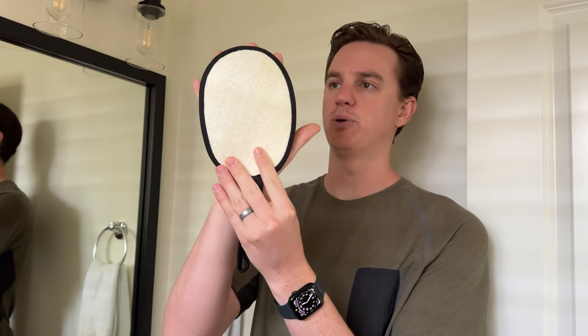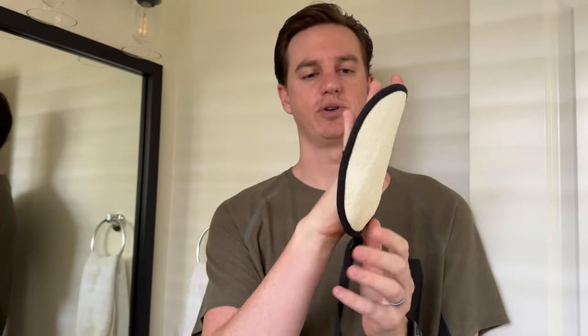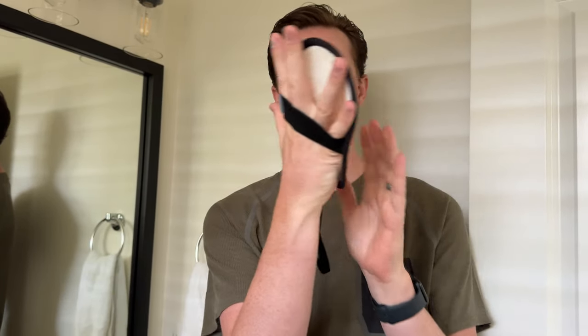The nice thing is there's a bungee-ish strap on the back, so you're able to use it right on your hand. You could also hang it in the shower or bathroom, or hang it to dry out.